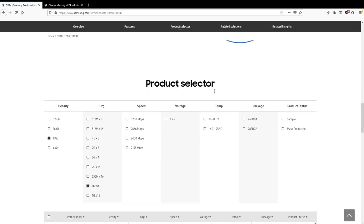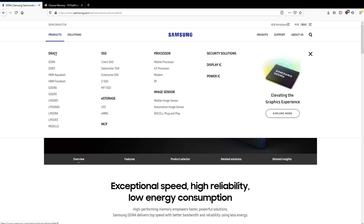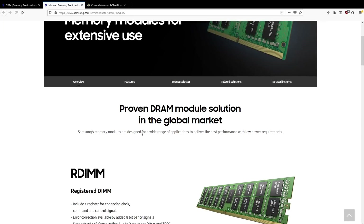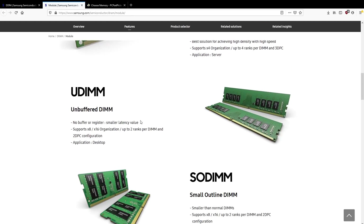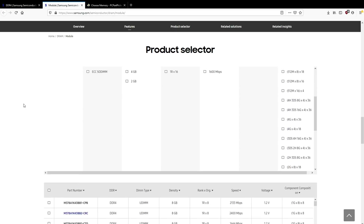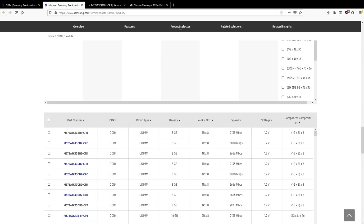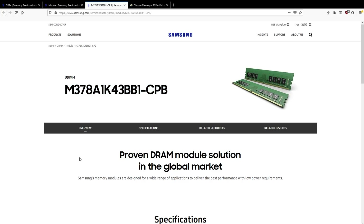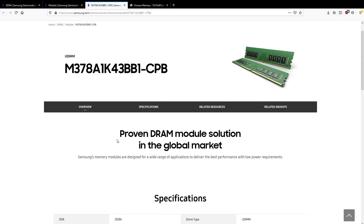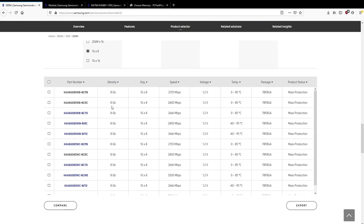The problem is basically all those articles saying B-Die is cancelled and it's the end of good overclocking memory — the people writing them don't know how to read. What Samsung was actually cancelling was the B-Die-based memory modules, like this right here. This Samsung B-Die-based memory module got discontinued this year. It is no longer possible to buy a memory stick from Samsung with B-Die memory chips on it. But that doesn't mean you can't buy B-Die memory chips from Samsung — you still can, they still make them, they have them in mass production.